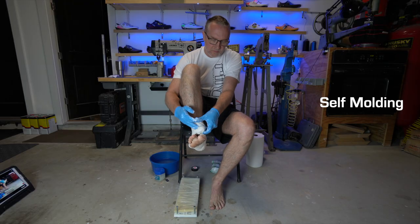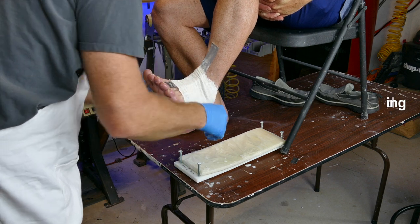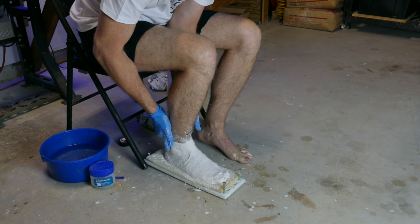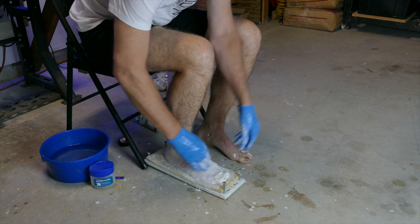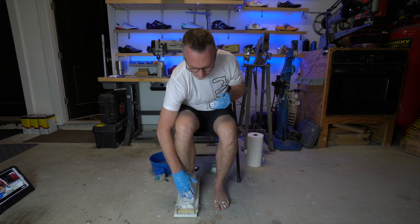There are two ways to do this process. One is to mold yourself, and the other is to have the customer up on a sturdy table with a helper doing the molds for the customer. Many will prefer this method, especially those with limited flexibility. However, in this video I will be molding myself, because a large portion of our customers prefer to mold themselves or simply cannot find a willing partner to help. Molding yourself is definitely more difficult, and because of this I chose to focus primarily on this method for this particular video.